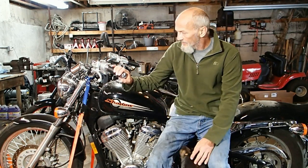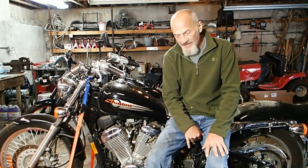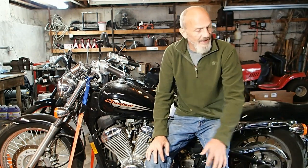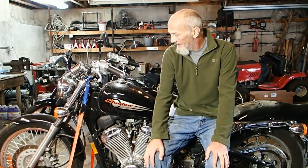This is the start of day three on the Honda Shadow VLX 600 I'm working on for a customer. We've got it started and running. I've got a battery in it that's working but it only holds about half a charge. So we ordered a new battery and it'll be here tomorrow. Now I'm going to check the tire pressure, check all the lights, and make sure everything else is working fine. Then we'll just be done waiting for that battery to come in.